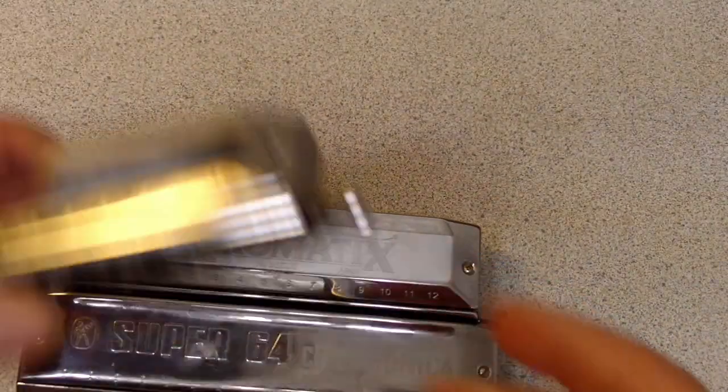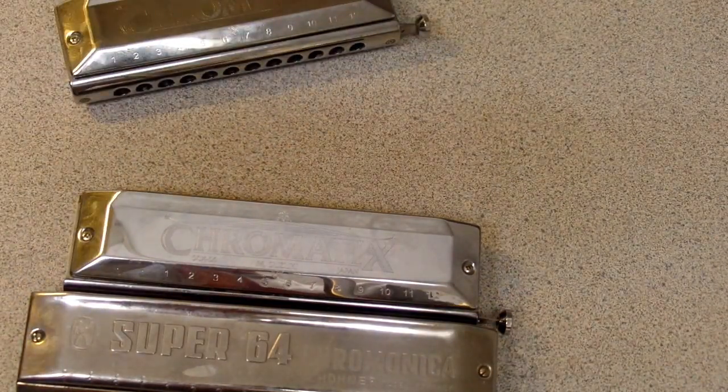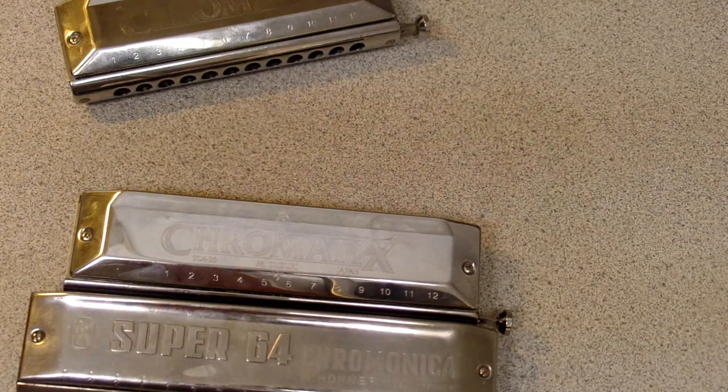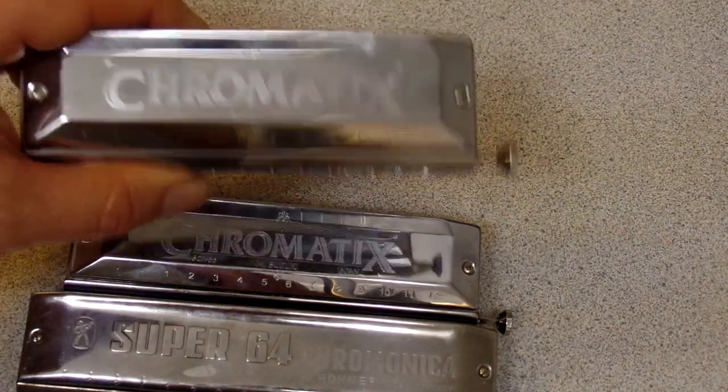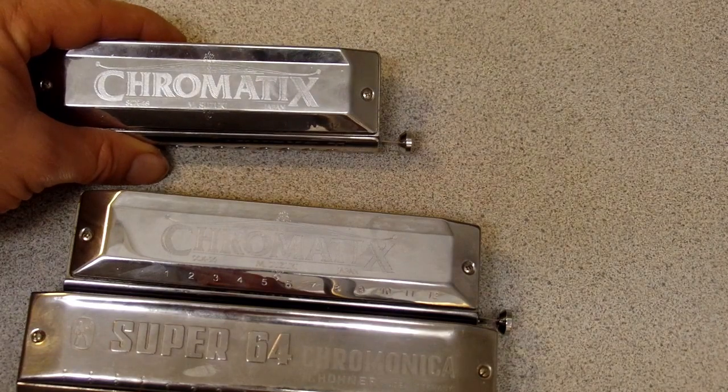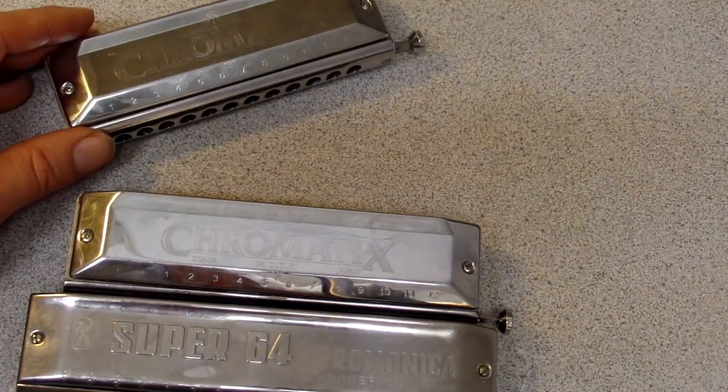The Hohner Super Chromonica 12-hole instrument is available in 10 different keys plus low C. The available keys are: F, E, E-flat, D, C, B, B-flat, A, G, and low C — which is the harp tuned roughly an octave down. I've heard some companies call that tenor tuned.